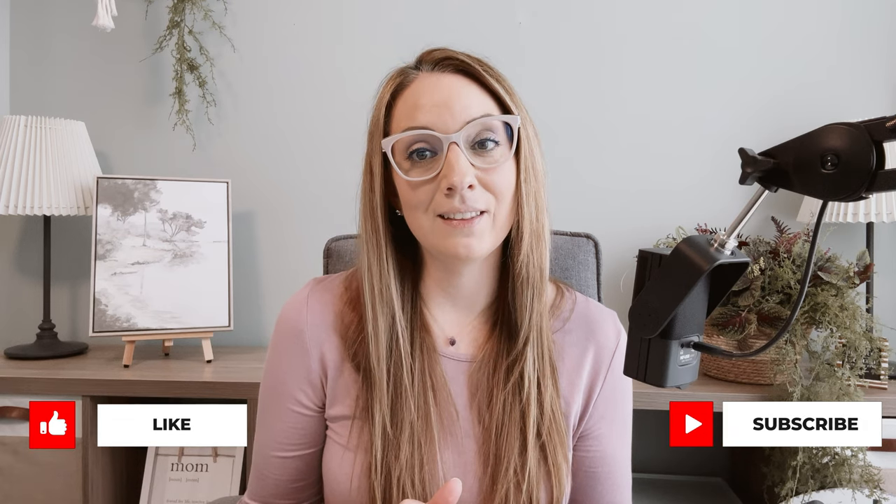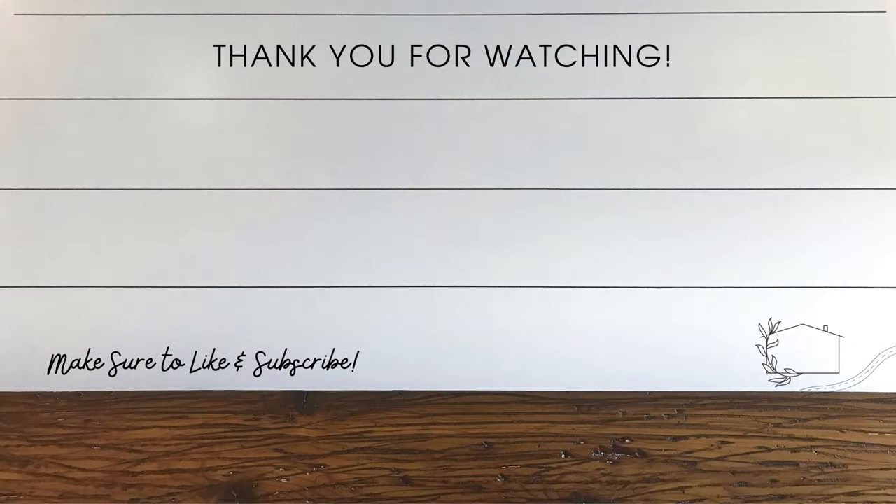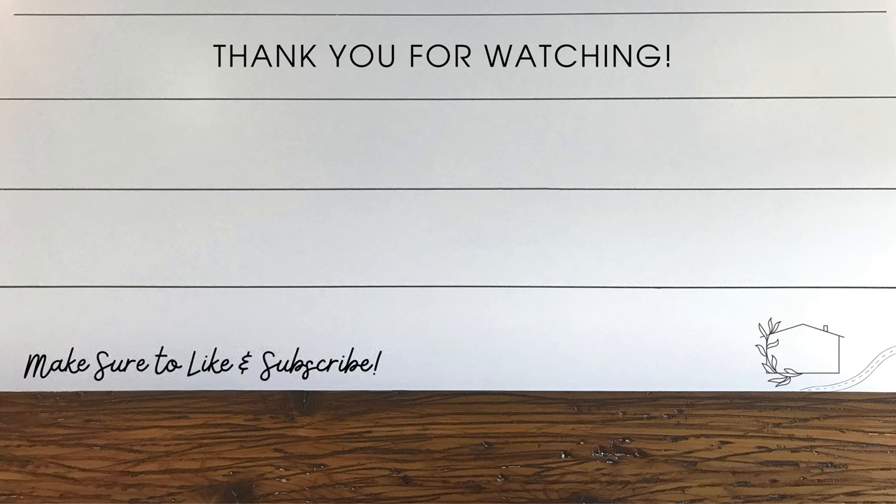Thank you so much for spending time with me today and for decorating for spring 2023. I also hope that you loved chatting about creating a more mindful, peaceful, and intentional home. If you enjoy this kind of content, a really wonderful way to show your support is to give this video a like and hit that subscribe button. If you need more ideas and inspiration for home decorating, be sure to check out these two videos, and I will see you soon in my next one.